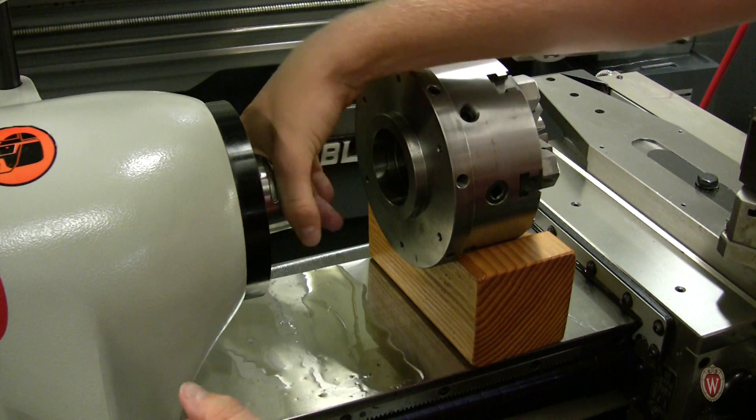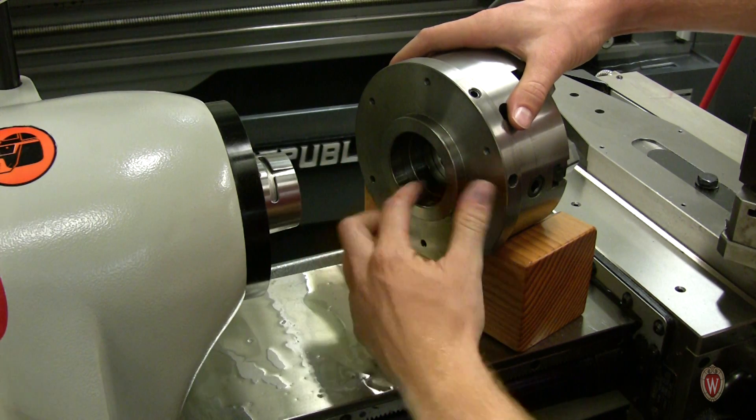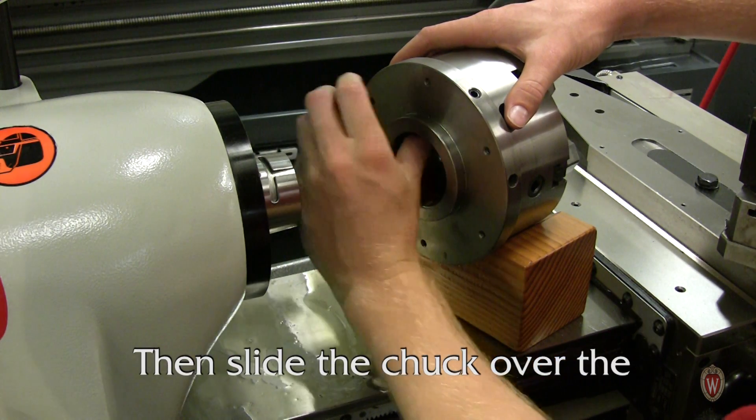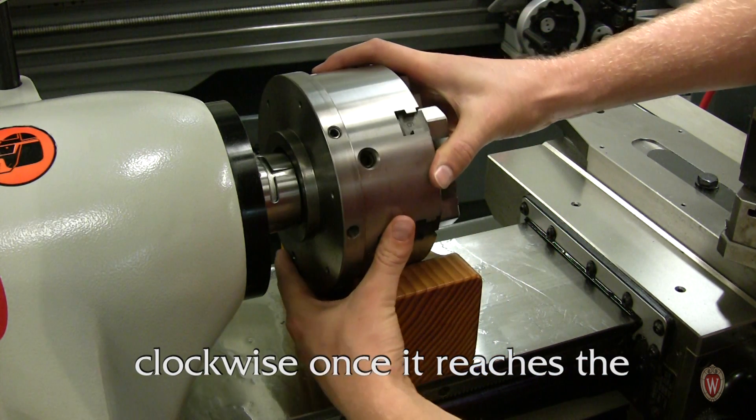Thoroughly clean the mating surfaces with a rag, then your hand to remove lint and excess oil. Then slide the chuck over the tapered nose and firmly turn it clockwise once it reaches the bayonet slot.